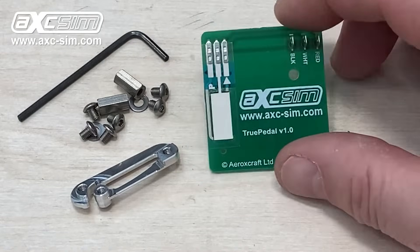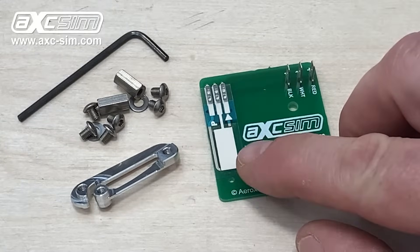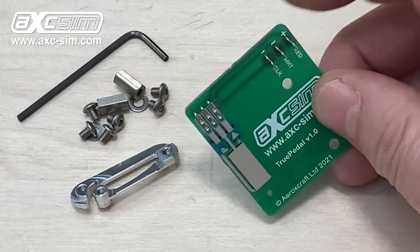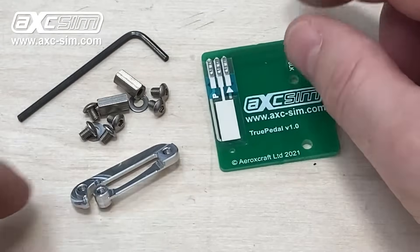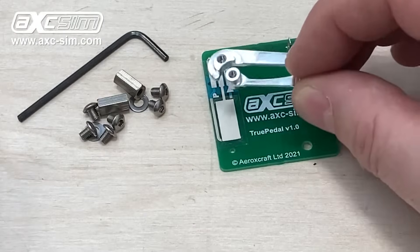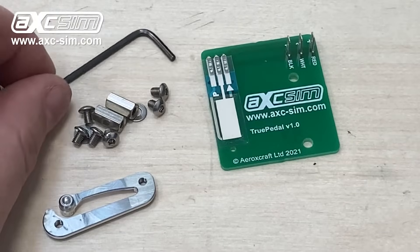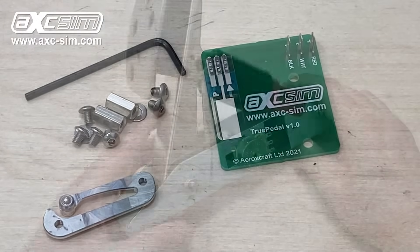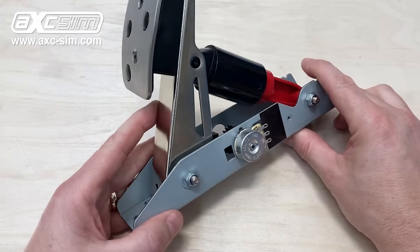The potentiometer kit consists of a circuit board with a linear potentiometer and connectors that connect into your pedal wiring loom. There's an aluminium wiper which moves up and down on the potentiometer, and then there's some hardware and a 1.5 millimeter hex key to fit the potentiometer to your pedal.